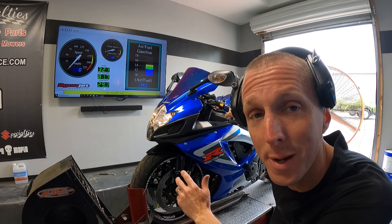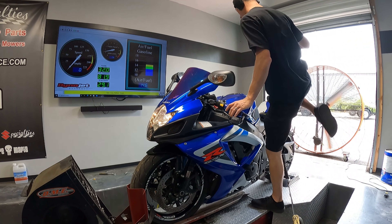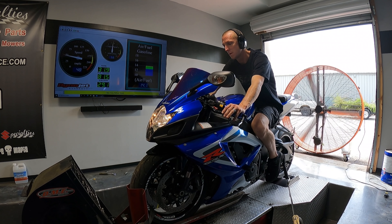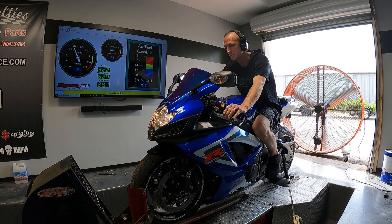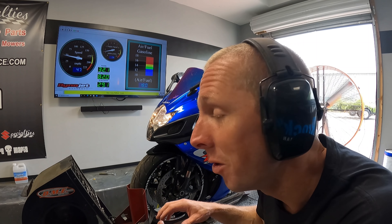All right guys, here we go. After we've done some tuning, this thing is starting to get dialed in and make better horsepower — but better yet, drive much smoother. You hear how there's no popping on these pulls? We can tune that in or tune that out. Some people love the popping and some people hate the popping. We can do it either way you want.